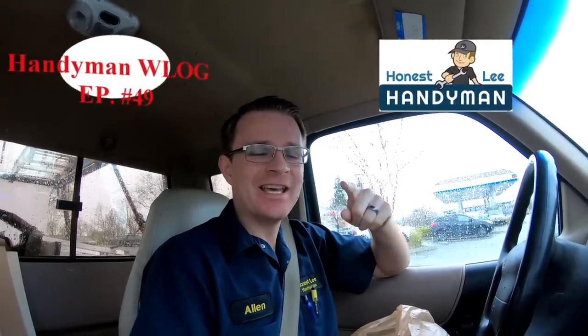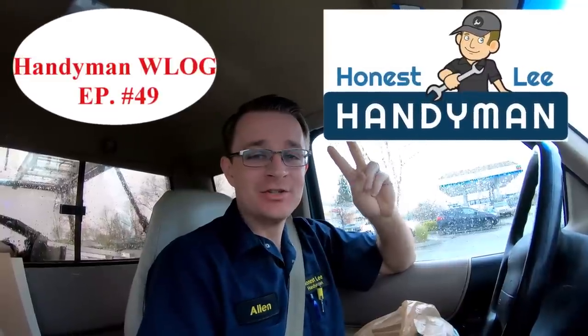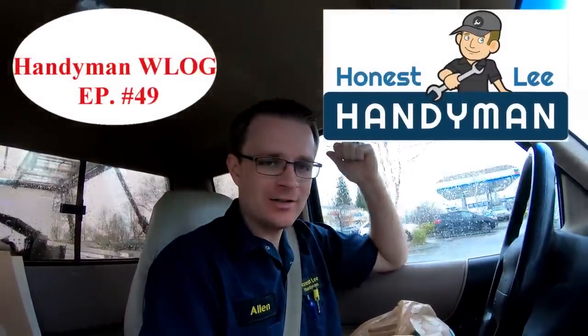Good morning, friend. I'm glad you're here today. We are about to start another super awesome vlog, and yes, it is still raining today. So today I am going to install or replace two toilets for a gal across town.